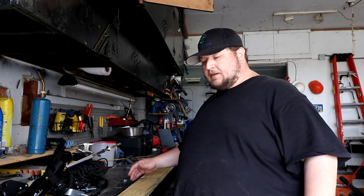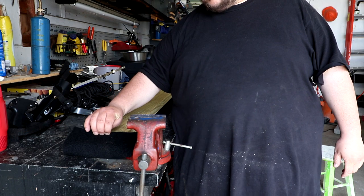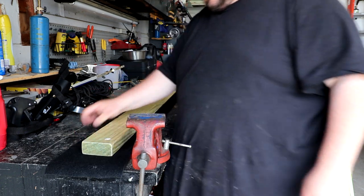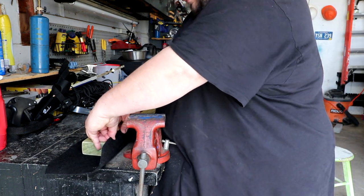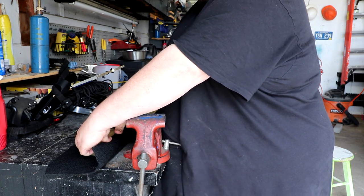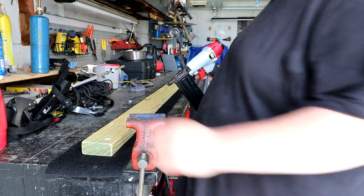I laid the board out directly in the center of the carpeting and gave myself 2½ inches of overhang on each end — equal on each end. Basically I'm going to fold up each end, go down the board, pull the carpet tight, and staple it with the staple gun. I've got the staple gun loaded with my stainless steel staples. Let's get that done.